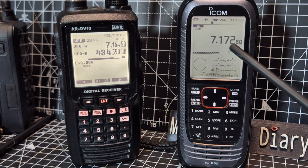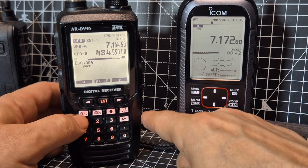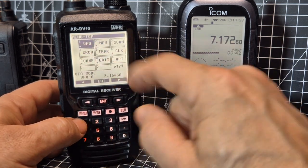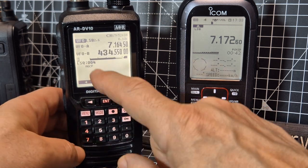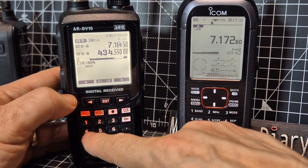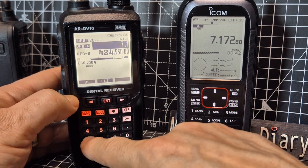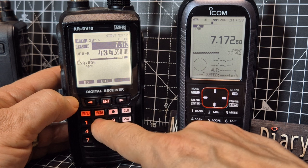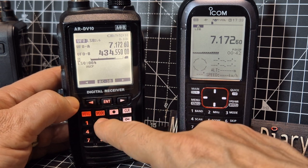Same frequency, 7.172. Now with the AOR we're in VFO mode, so you go Menu then select number one — VFO — then Enter. You just type the frequency, so we'll go 7.172.